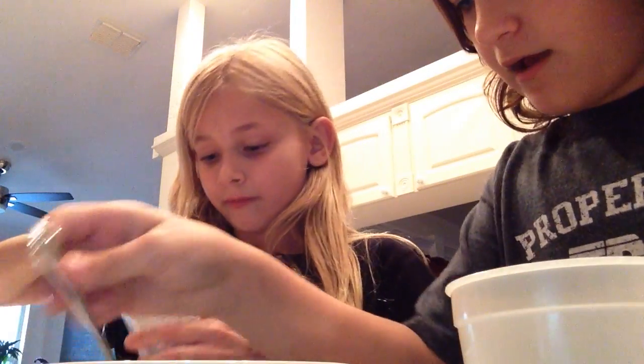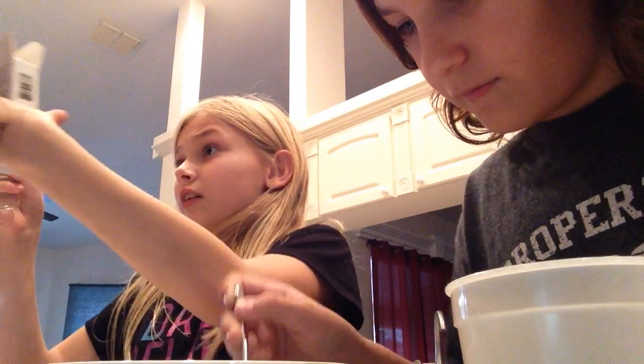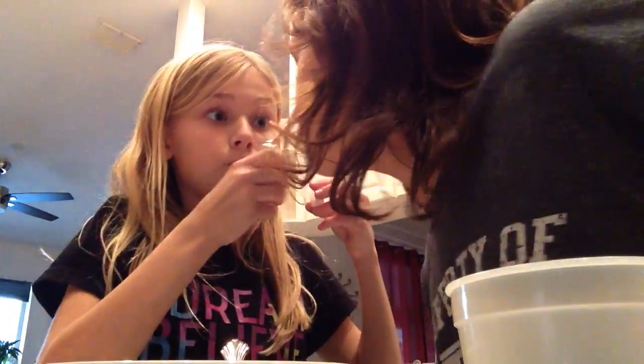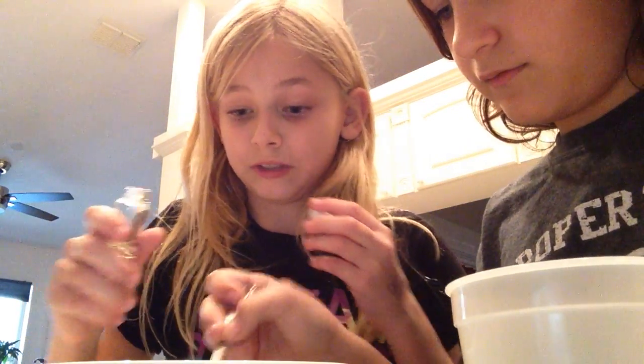First, scent. We have this scent and it's called Apple Blossom. Let's see how it smells. Ooh, I like it. That smells nice. Smell-o-vision. A little bit? That was a lot. That's not a little bit.